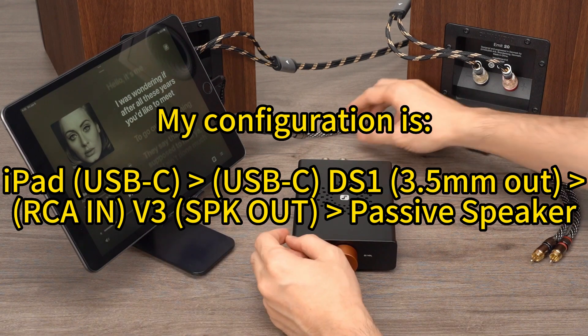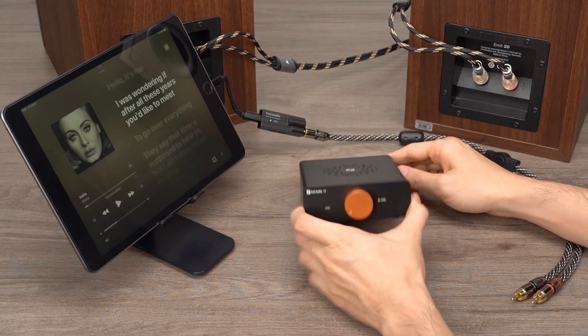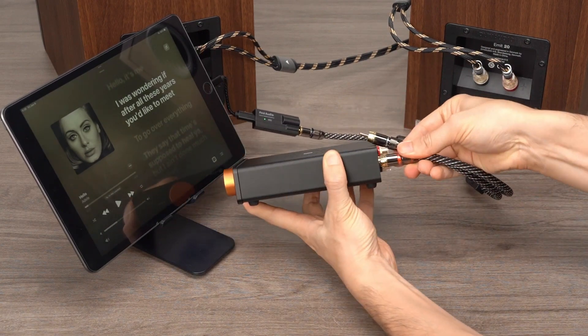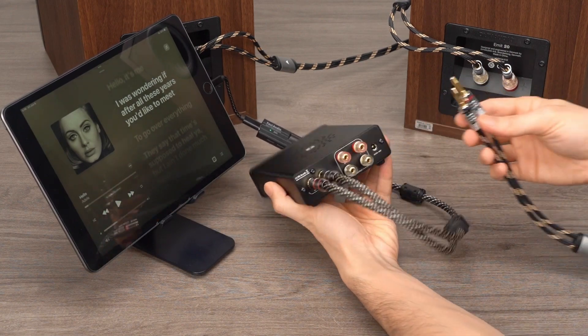The audio source being used here is an iPad, and the decoder is our DS1 USB dongle. First, connect the DS1 to the iPad with a 3.5mm to RCA cable, and then connect it to the RCA terminals of the V3.